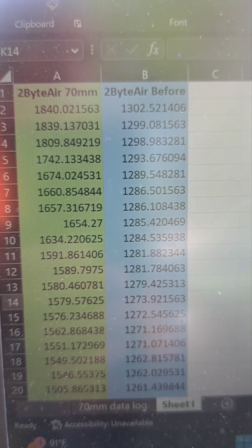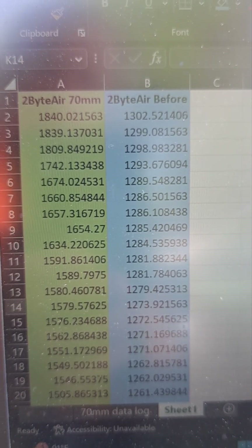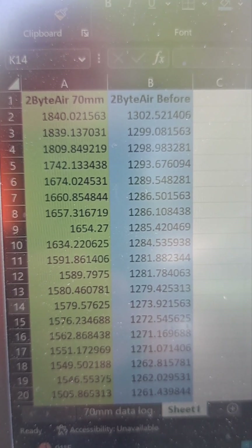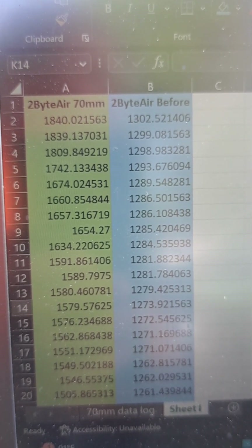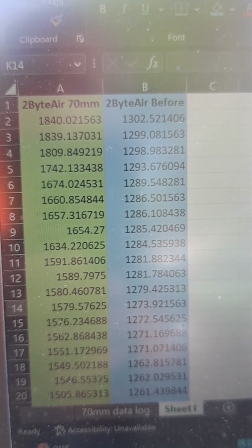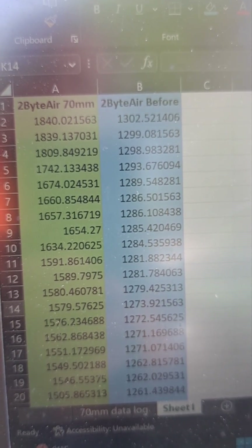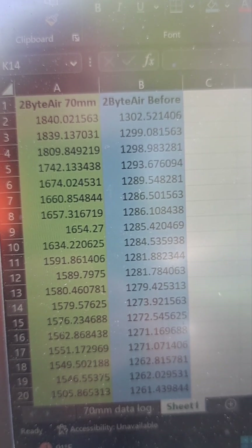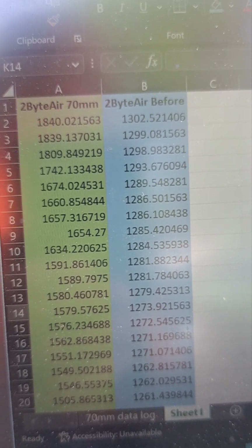After doing some wide open throttle pulls in third gear, here's the data. The left column in green is the two-byte airflow; the blue is before the throttle body change. Looking at the boost gauge, I'm not seeing really any more boost pressure — still three to four PSI — but you can see the drastic increase in airflow. Previously I maxed out at about 1302 Hz; now I'm at 1840 Hz. So overall I'm averaging about 300 to 400 Hz more in airflow just from that throttle body change.